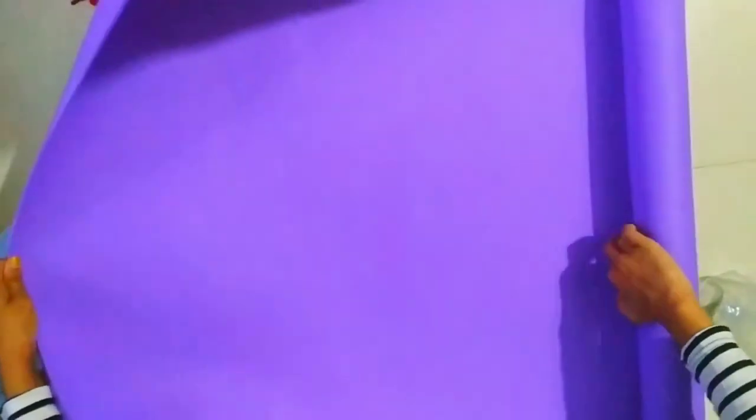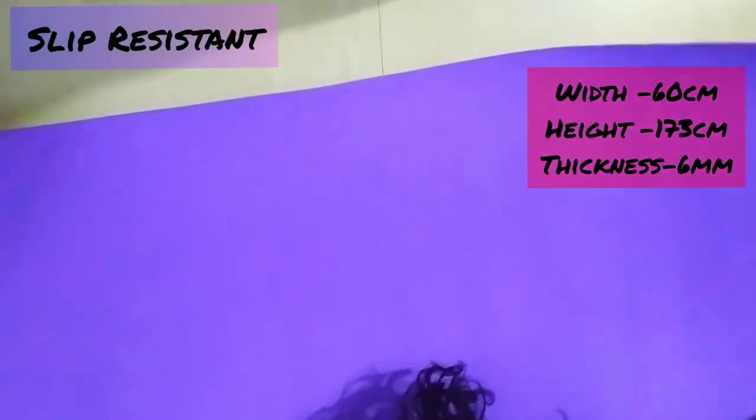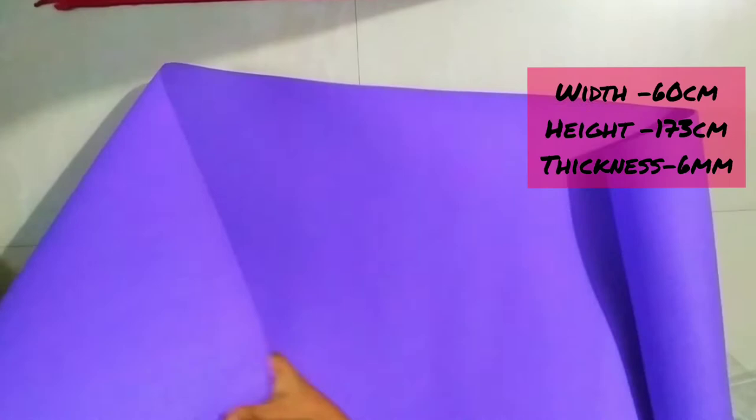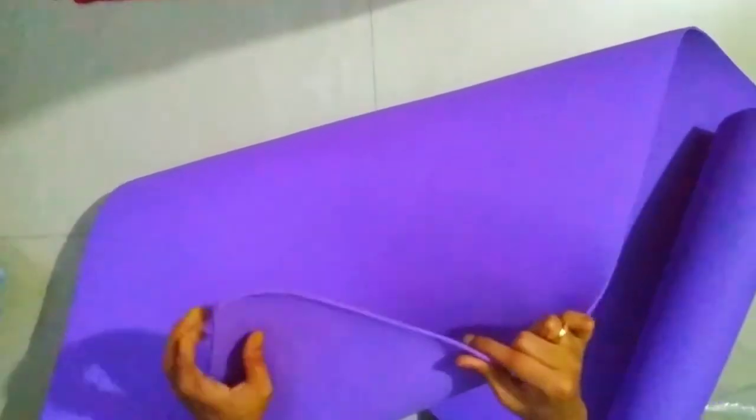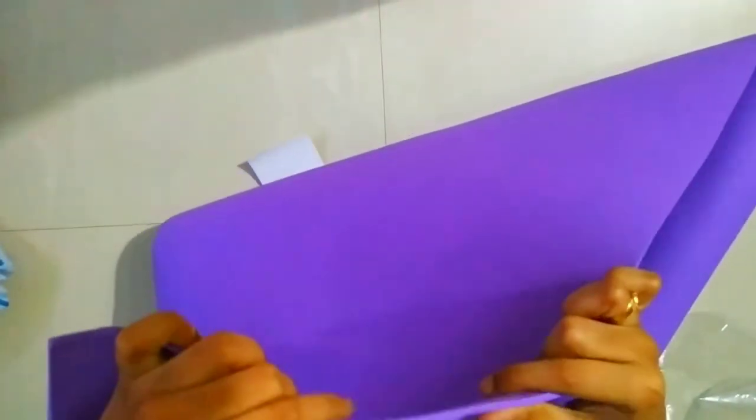Let me tell you the specifications. You'll get a width of 60 centimeters and a height of 173 centimeters. The thickness — they say it's 6mm, but I'm damn sure it's not 6mm. You can see it's not 6mm; I think it's a max of 4mm.